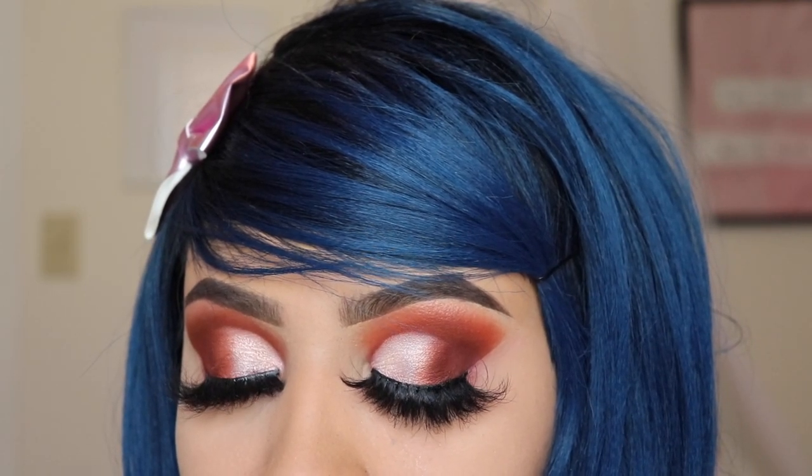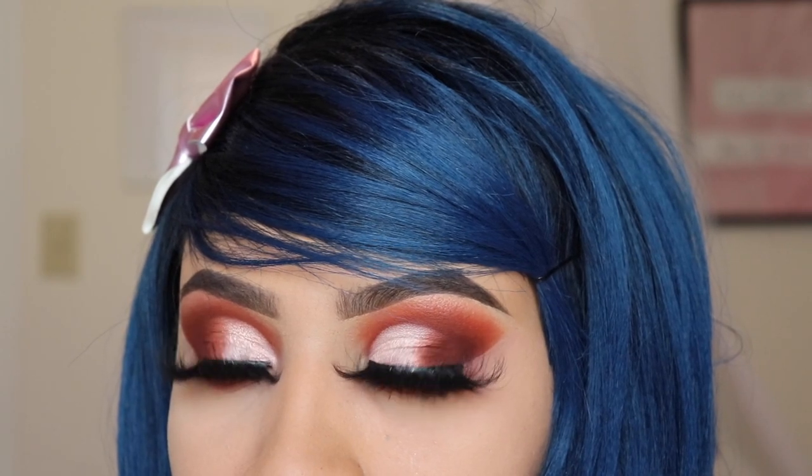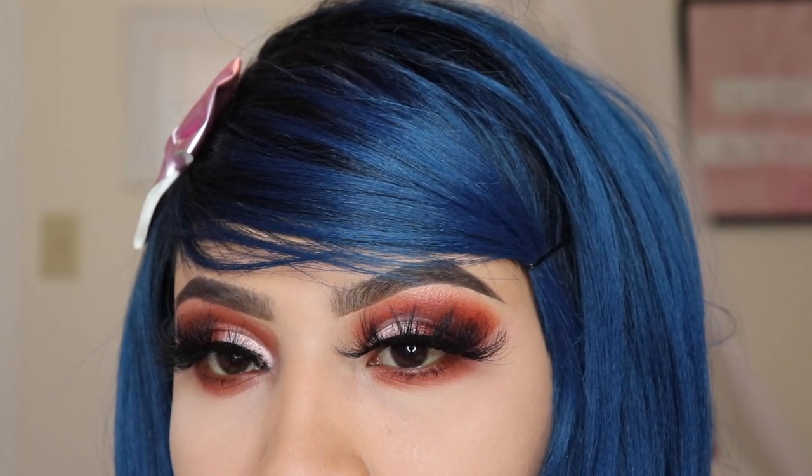Hey girlies, welcome back to my channel, or welcome if you're new. Don't forget to subscribe and hit the like button. In this video I'm gonna be showing you how to do your eyeshadow with details using the Morphe by Jaclyn Hill palette volume one.